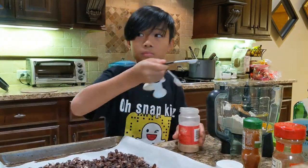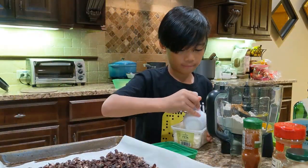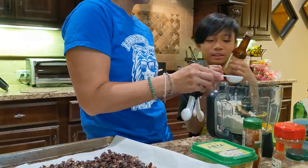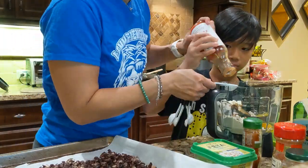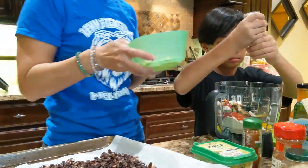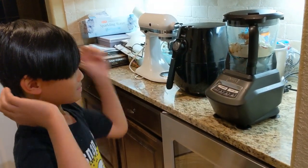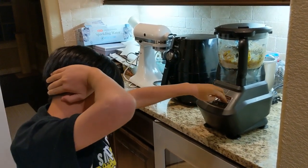I also used one tablespoon of extra virgin olive oil, one and a half teaspoons of ground cumin, one teaspoon of chili powder, half a teaspoon of garlic powder, a fourth teaspoon of smoked paprika, half a cup of feta cheese, two large eggs, one tablespoon of Worcestershire sauce, and two tablespoons of ketchup — but you can also use mayo or barbecue sauce — and some salt and pepper. The recipe also calls for three-fourths cup of chopped bell pepper, but I don't like bell pepper, so I omitted that.